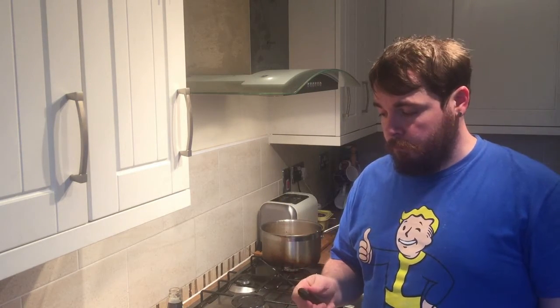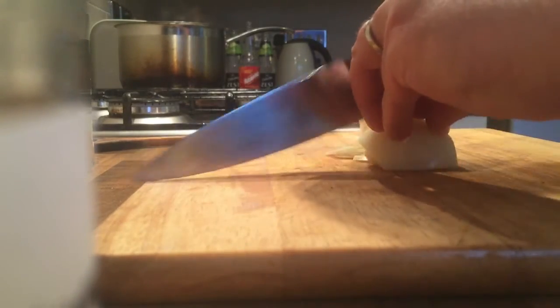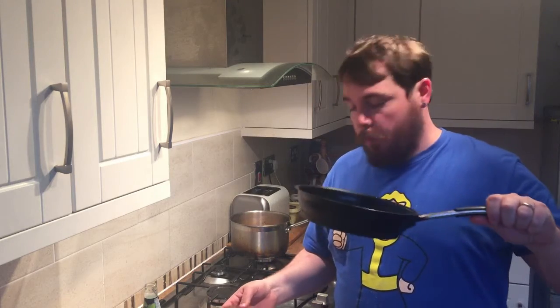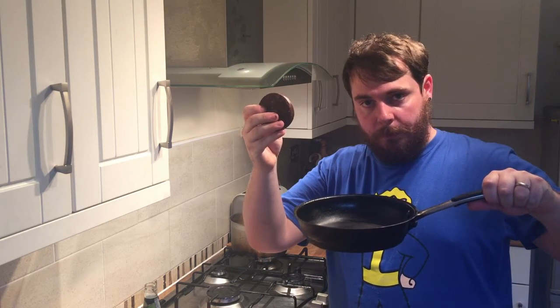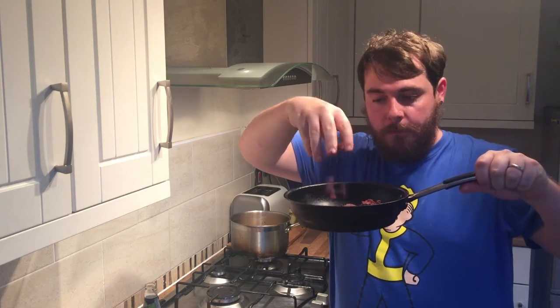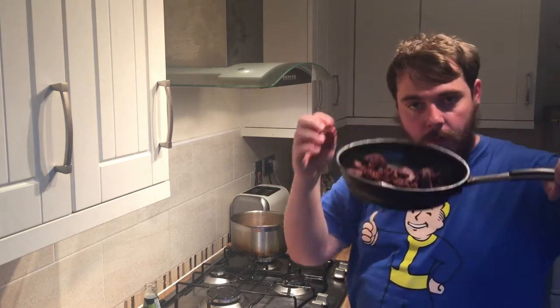The next step is to chop and caramelise your onions. For this you will need a knife and onions. Next you have to cook your black pudding - crumble it up in your pan. You can use your hand or you can use other hands. Fry it up until it's really crispy and then put it to one side because you add that in at the end.